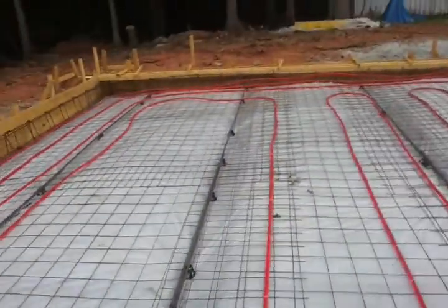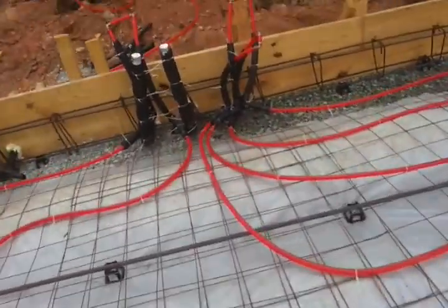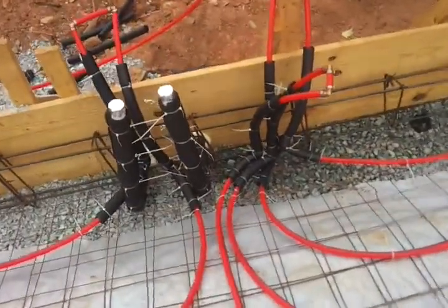This spot I did not have quite enough, but I'm not using this as a radiant floor so much as a thermal mass exchanger.